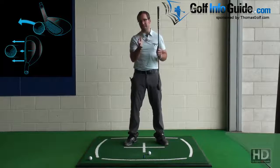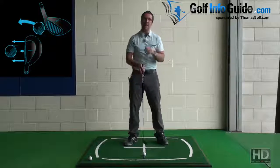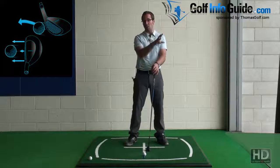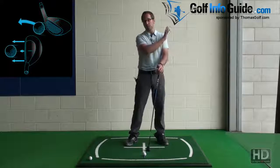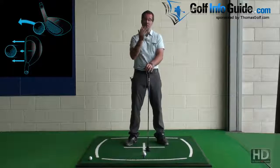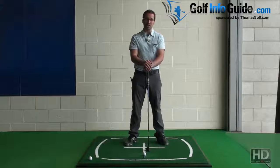So if you are struggling to hit your mid irons and you want a little bit more consistency, by all means get some hybrids and give them a go. Don't feel like they are limited to just the long irons and the fairway wood replacements. They can be used throughout the bag, and if they get the ball up in the air and to the green consistently, then they are definitely something you should be looking into.